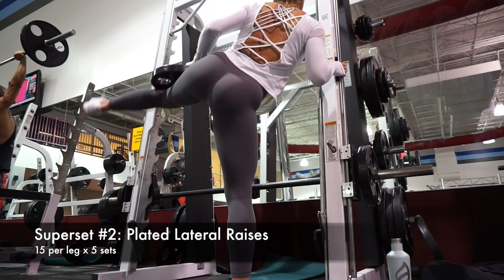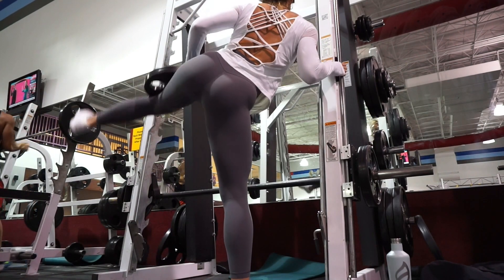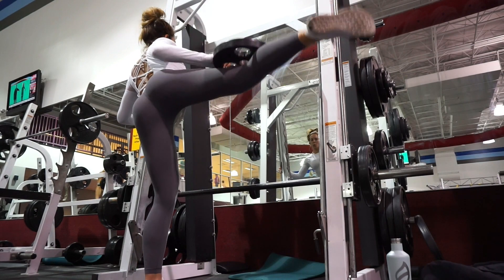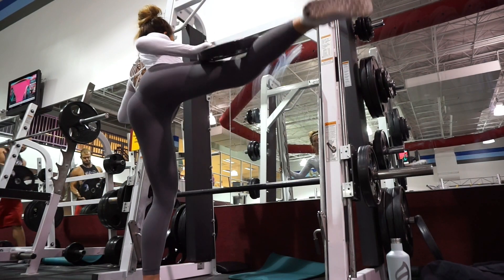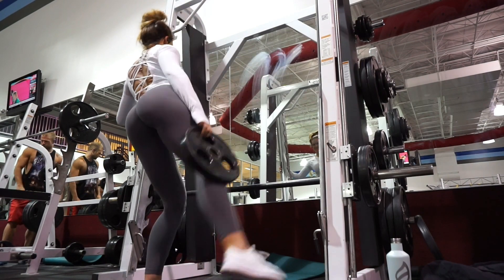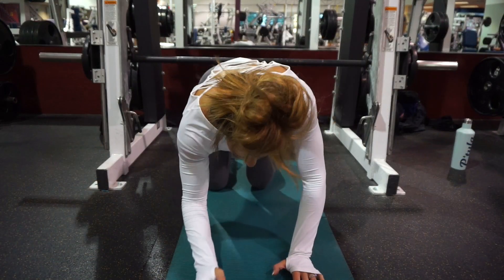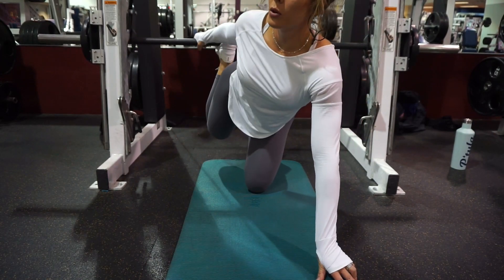Now get off the hip thrust and go right into plated lateral raises. This isn't really the smith machine, but we're working the outer thighs here as well. Put the plate right at your knee, keep your knees slightly bent, don't use a ton of momentum — just lift that leg up and hold it there. Your hand is basically there just to stabilize the plate on the outside of your knee.